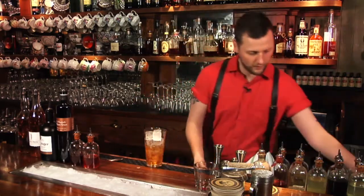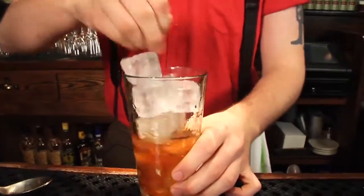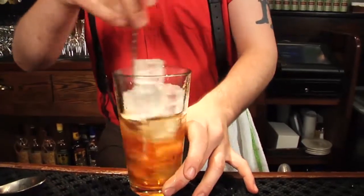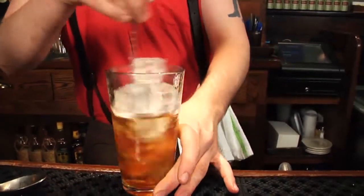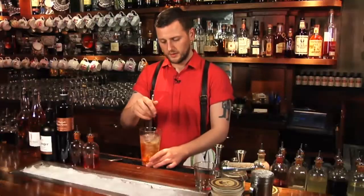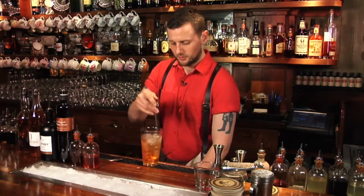We start stirring it all up. It's very important when you're stirring a Thunderbolt or an old fashioned in general that you get the right amount of water, because it acts as a binding agent, and also that you get the drink as cool as possible because your cocktail has got to be ice cold. After 10 to 15 seconds it should be ready.